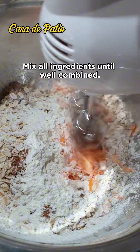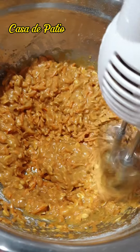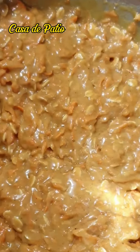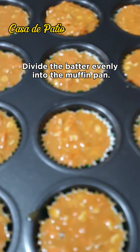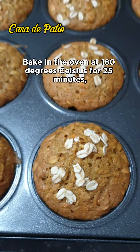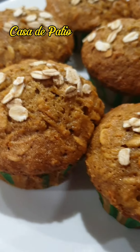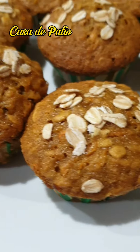Mix all ingredients until well combined. Divide the batter evenly into the muffin pan. Bake in the oven at 180 degrees Celsius for 25 minutes, or until a toothpick inserted in the center comes out clean.